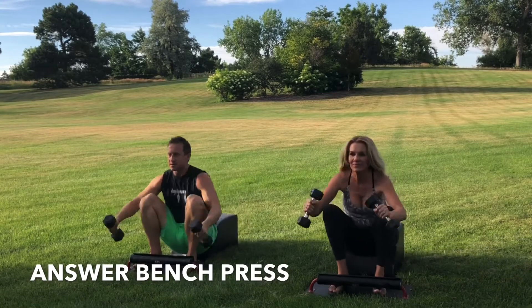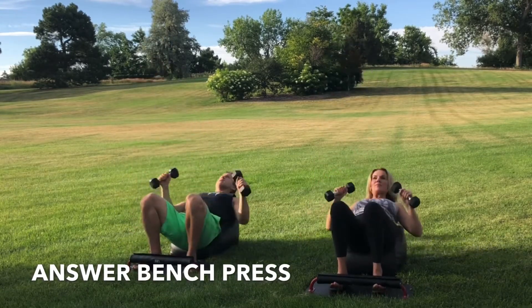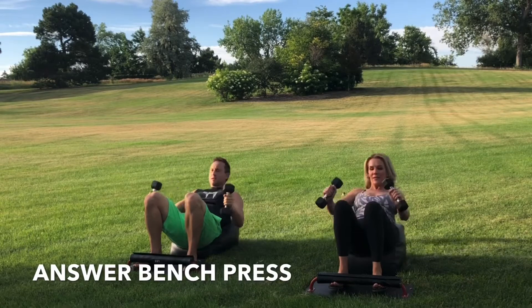Inhale down. Get that full sit-up in. Get the bench press at the bottom of the sit-up. Exhale, engage the core. Drive through the heels. Stand up for greatness.